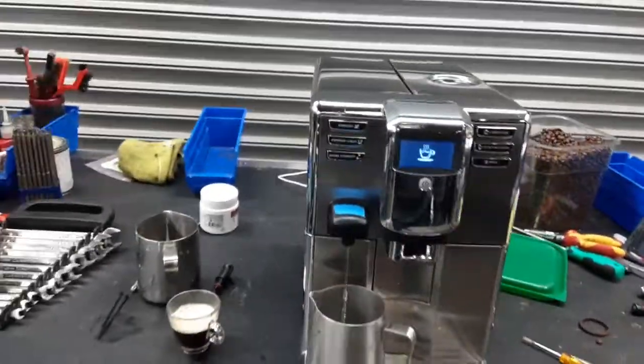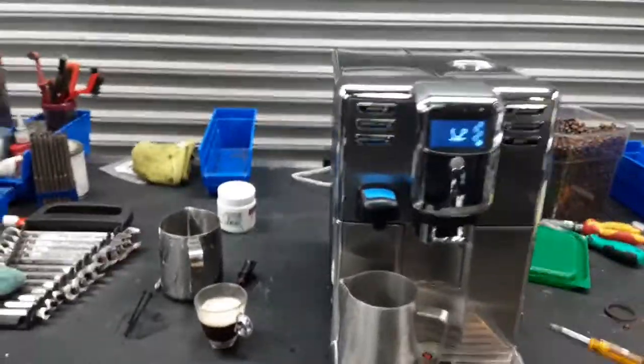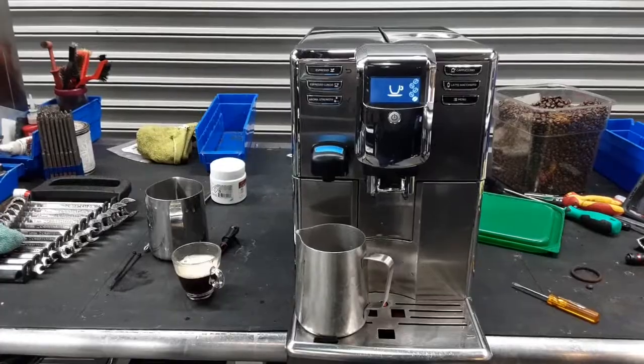So there you have it — Gaggia Anima Prestige brewing once again and not leaking from the bottom. Thank you so much for repairing with Canna Coffee. Please subscribe to our channel for more content every day. Thanks for watching.